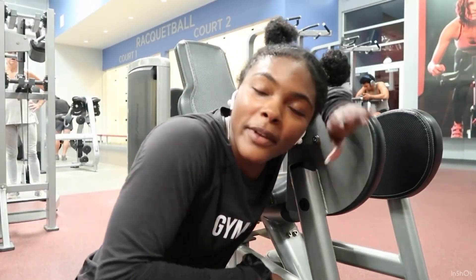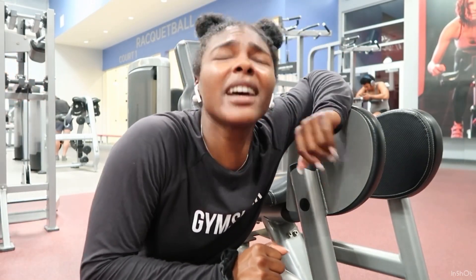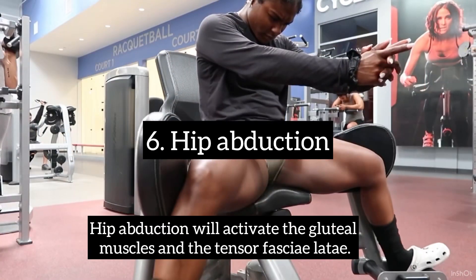Exercise number six — we're going to do the abductors. I love this machine; it targets your outer glutes. I'm literally here every single leg day. As you can probably tell, my leg days already have staples that I really love.